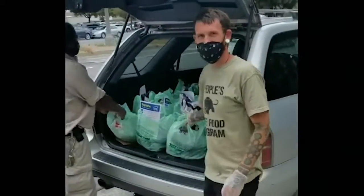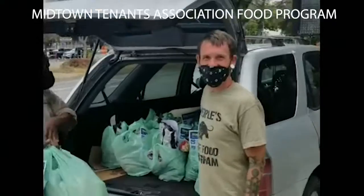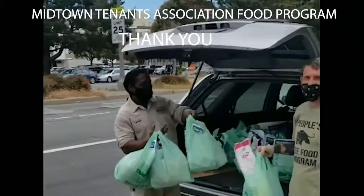Guys, they're delivering. This is the Village Project. Kyle is delivering to Midtown. So come on in, you guys. Thanks, Jerome.